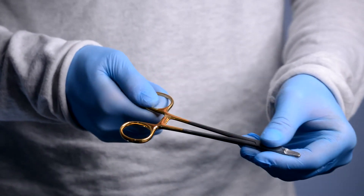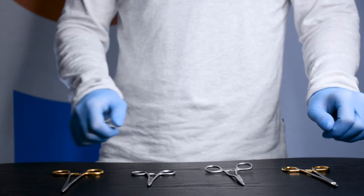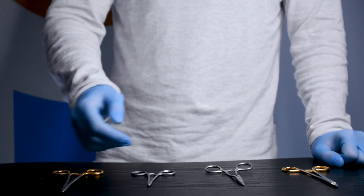We hold UK stocks available for quick delivery as needed. Bailey Instruments are a compliant supplier to the NHS on the national framework.